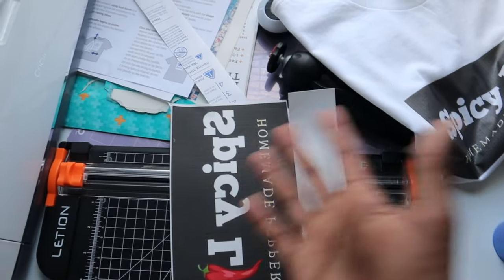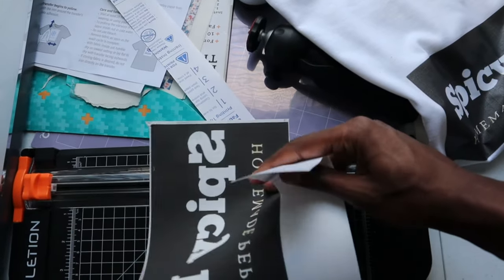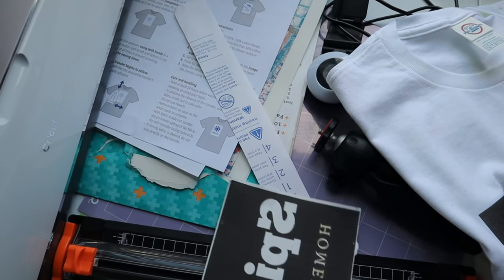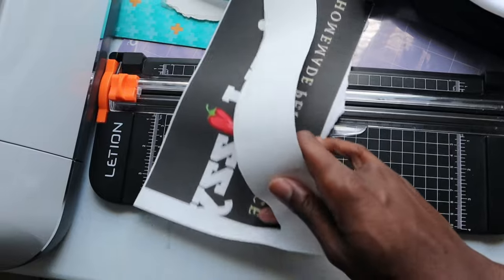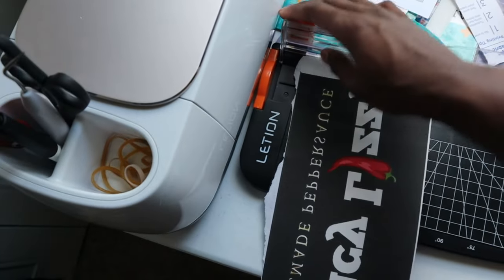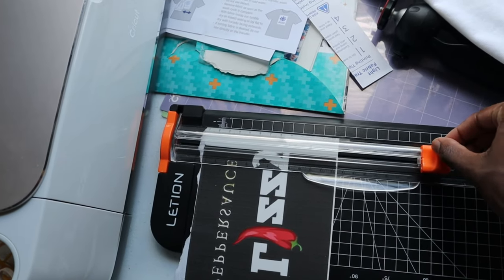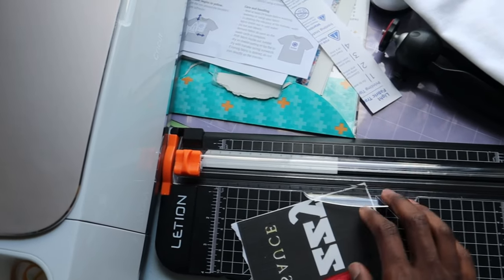I'm doing this with one hand so it's not as clean. When you press down on the cutter that makes the blade go down to the paper — so if you just want to bring it from one side to the other, don't press it down. This is heat transfer paper for light fabric, so it's not really going to show much or damage your design on the t-shirt. There — that's how it's supposed to be; I did it way better this time.